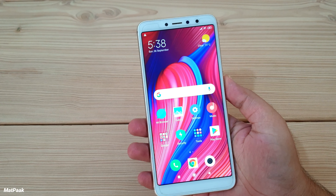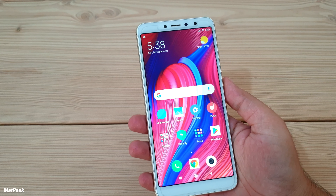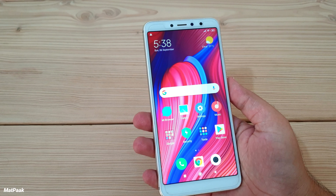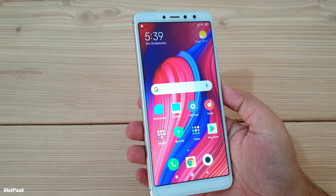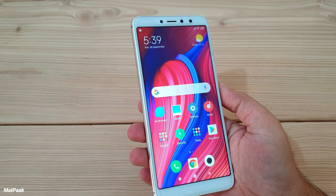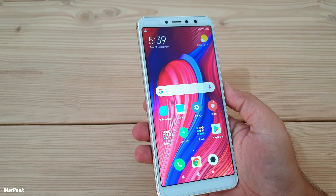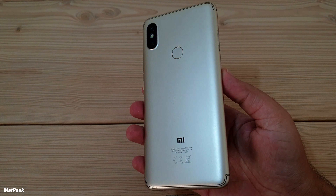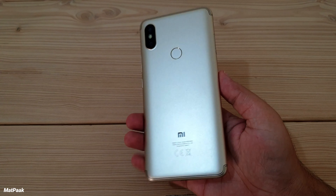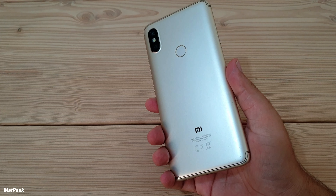It has a 5.99-inch IPS LCD screen with 269 PPI. It's a good screen — not bad at all at this price, especially since it's pretty bright with very good outdoor visibility. The screen resolution is a little lower than other mid-range smartphones, but at this price range it's a very good screen.